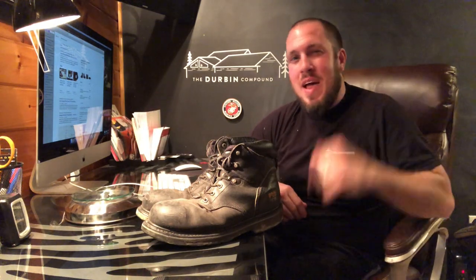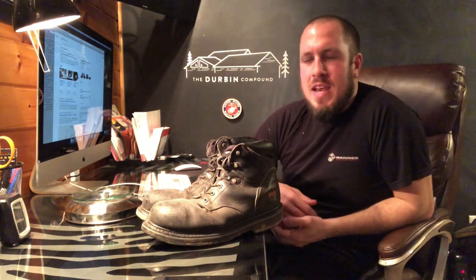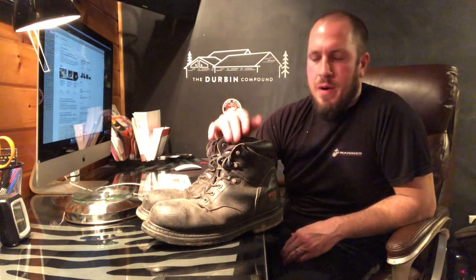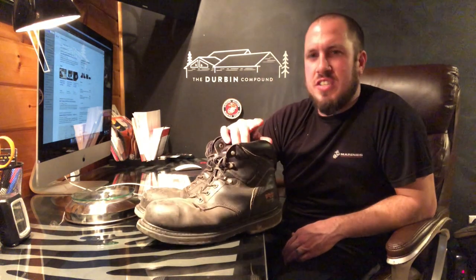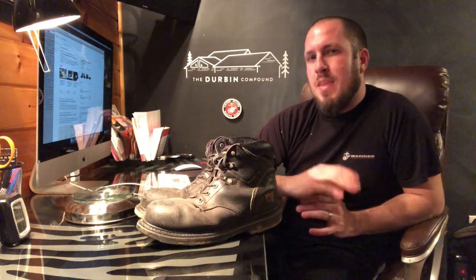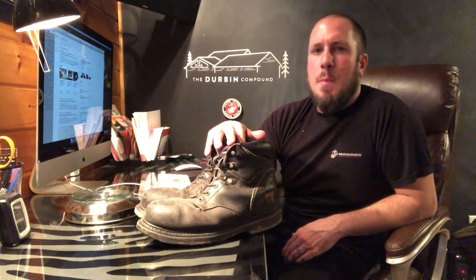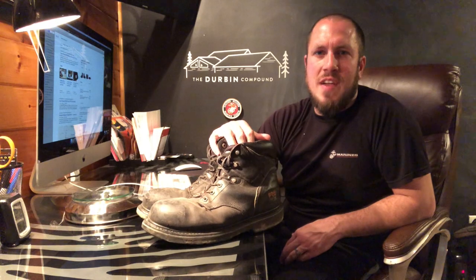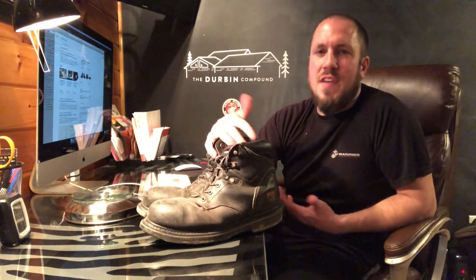What's up everyone? Welcome back to the Durbin Compound. If you haven't met me already, my name is Devin Durbin. Today on the channel we're doing another episode of Chasing the Best Work Footwear. These are the Timberland Pro Pit Boss 6-inch Steel Toe Boots. Every single boot I review, I put at least a million steps in. I estimate this pair to be around two million steps — sometimes that takes six months, sometimes a year. I've had these boots for a little while now and they've held up great.